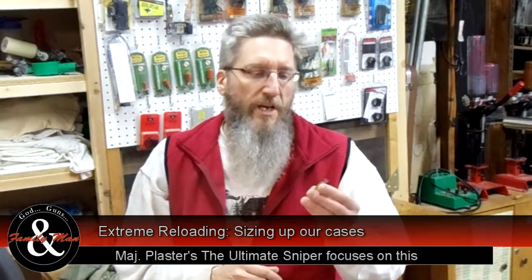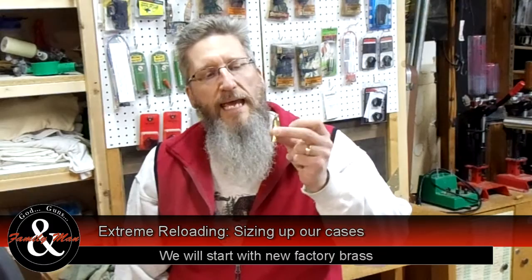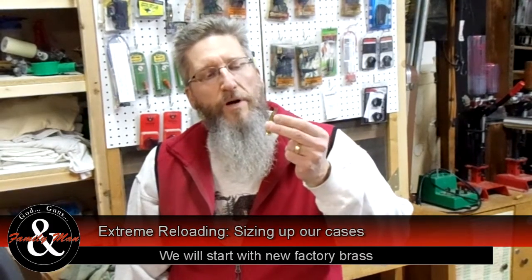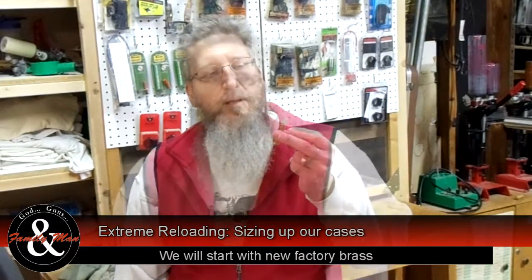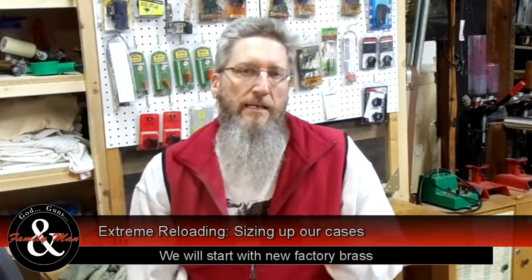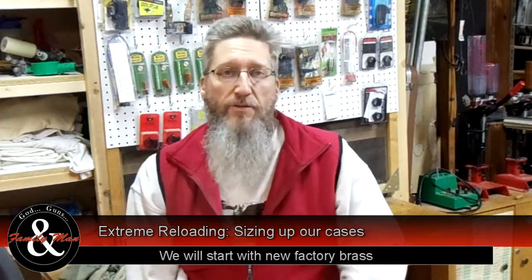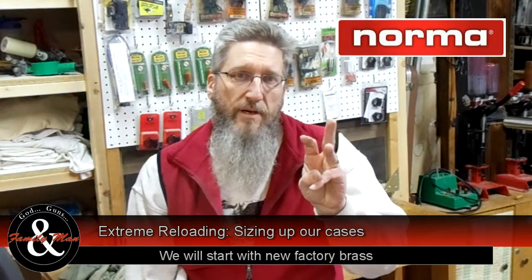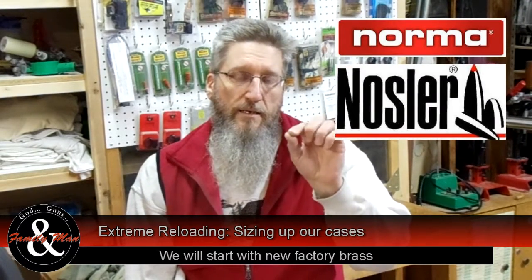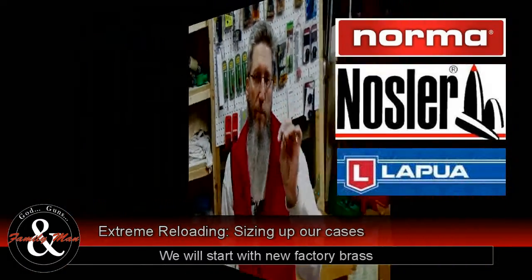The first bunch of videos are going to focus on preparing our brass cases. We're going to try to make these as uniform and consistent as possible. Now half the battle is purchasing or obtaining good factory brass to begin with. I've had the best success with three different brands of brass: Norma, Nosler, and Lapua.